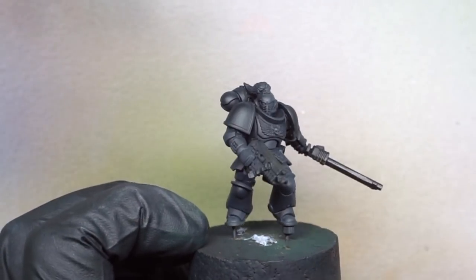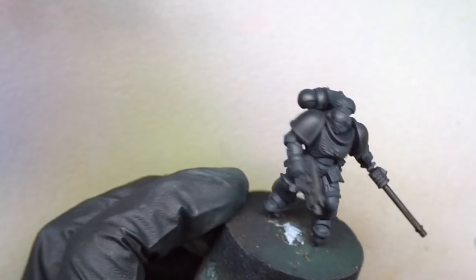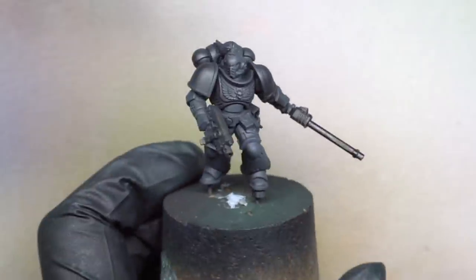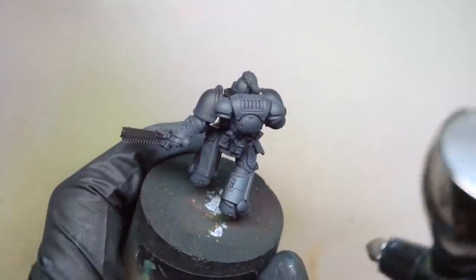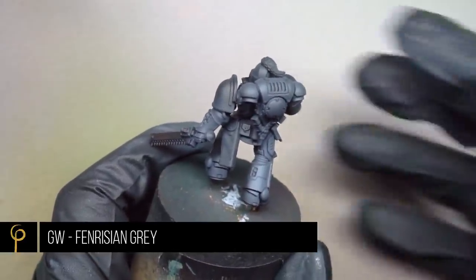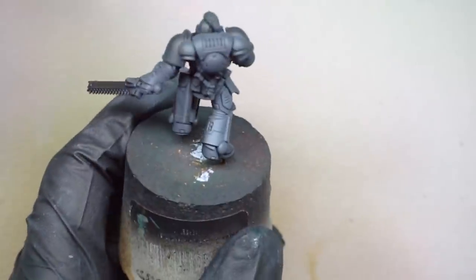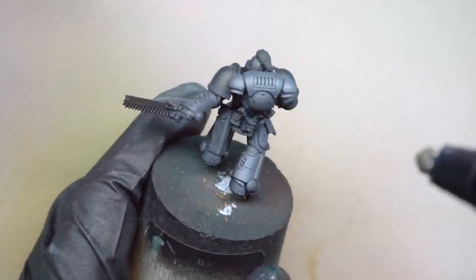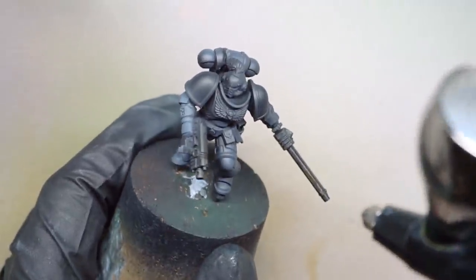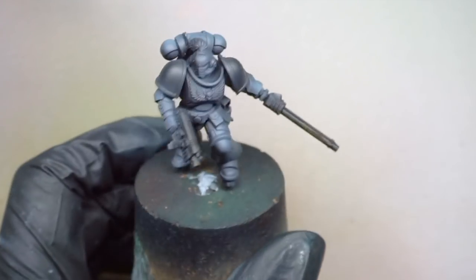I've chosen the angle that I think is going to look the best, with my light source coming in from the right hand side of the screen as we look at it. You can see I'm on about the third layer here and we're getting a more solid colour where the light's hitting it and a nice little transition. For the first highlight I'm using GW Fenrisian Grey. I thought it'd be fun to use the GW Wolf Grey to see what we could do with it — it's a layer paint so it doesn't need very much thinning at all, slightly less than 50-50 so the layers are a little bit more opaque.